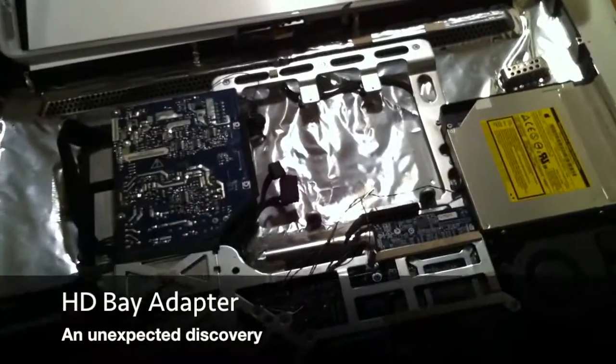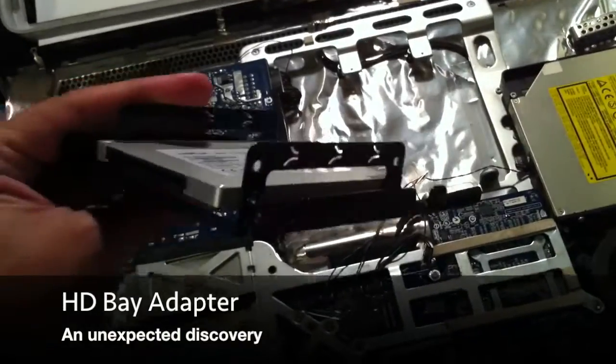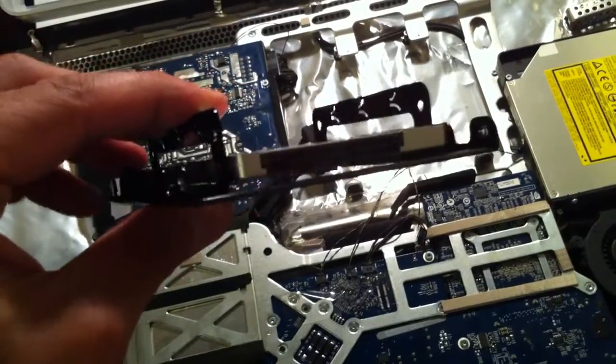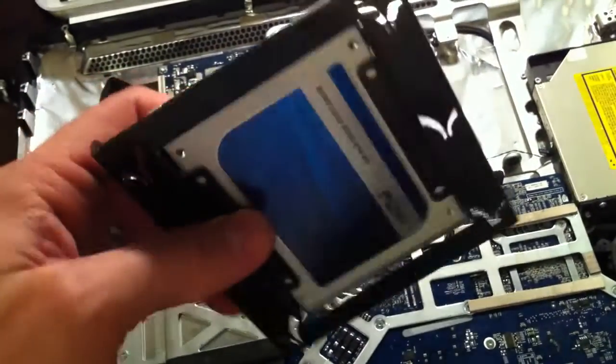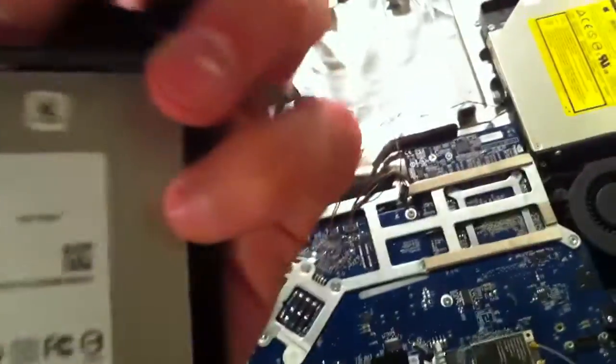So if you're like me, you're pretty excited about this upgrade. I thought it would go smoothly. You bought yourself the adapter — the 2.5-inch to 3.5-inch adapter for your solid-state drive. There's the drive I bought; I bought a Crucial 256 gigabyte drive.